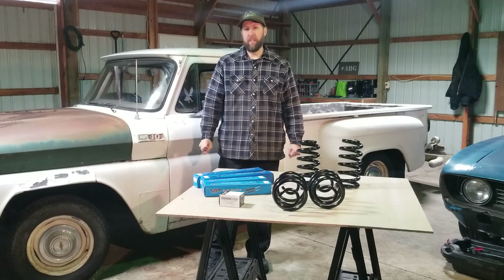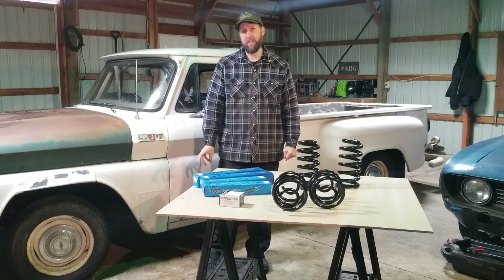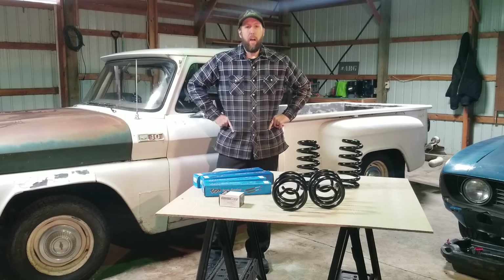We're going to lower a 1965 Chevy C10 pickup. Instead of crawling underneath the back end to see what's horribly wrong with the suspension, I'm just going to put a bunch of new stuff in and hope that it fixes the problem.